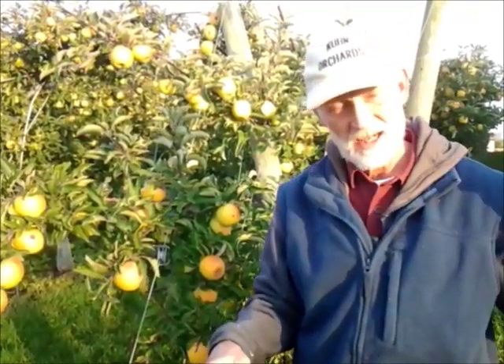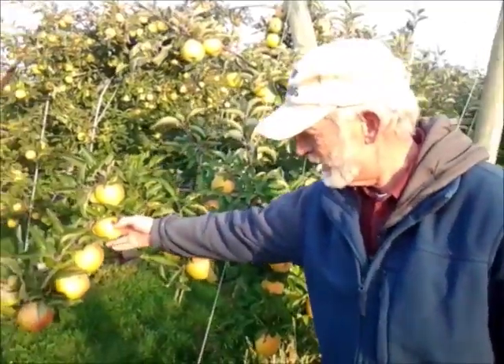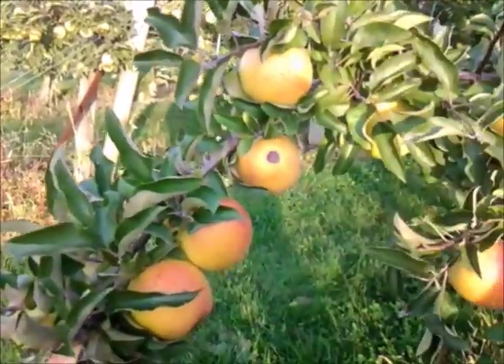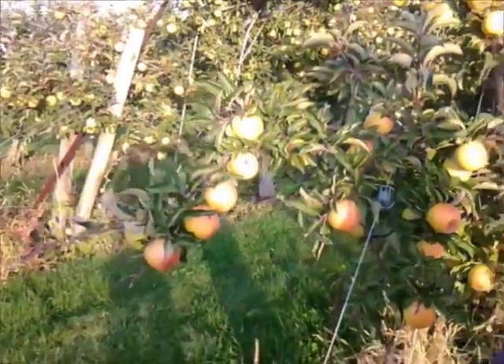Whatever the reason, right here we get tremendous pressure from them and we've never been successful with pheromone disruption alone. So we do use chemicals here in addition to try to control them. One theory is there's an abandoned apple orchard down the road and that's the source of all the codling moths that keep hammering these things. After a while, the damage starts to decay, makes a rotten spot, and of course that fruit ends up getting thrown away — we don't even use them for juice if you get a rotten spot.